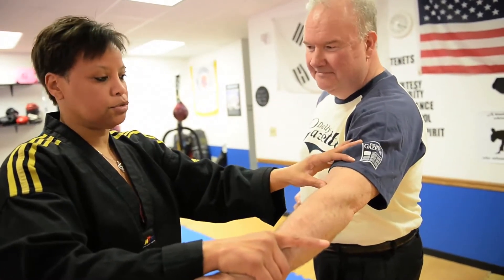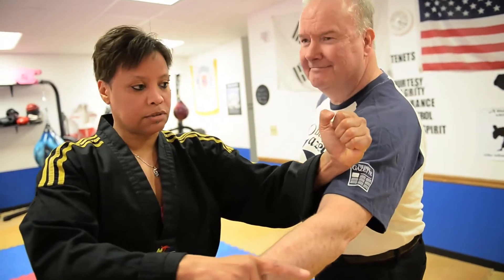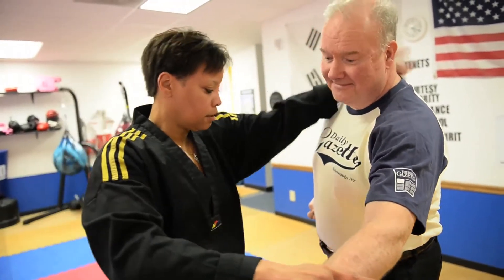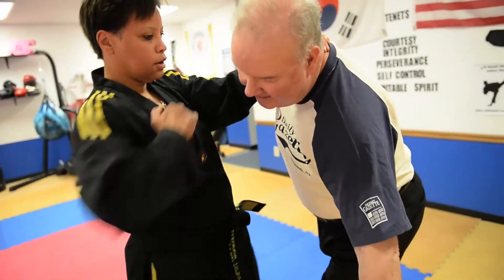If I really don't want to hurt somebody too bad, I can just strike the bicep muscle. Or break the nose. So there I can grab, strike, strike.